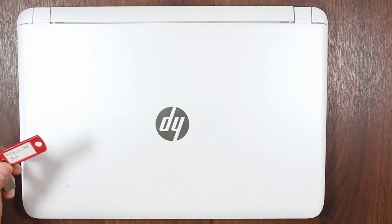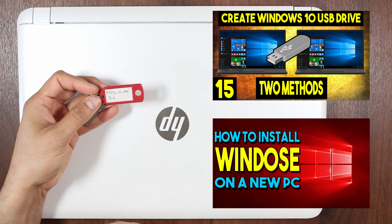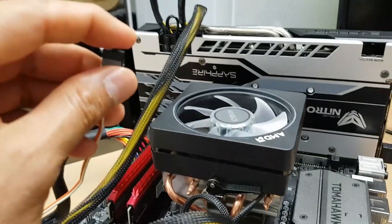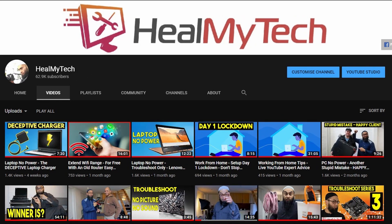Check out the links above and in the description below on how to create a USB installation drive and install Windows 10 on a new PC. Alternatively, I would highly recommend you also create a Linux live USB drive and give it a test drive — check out the Linux for beginners playlist. If you've enjoyed and benefited from this video, consider subscribing to improve your relationship with tech. This was Ash from Hillmai Tech — peace out.